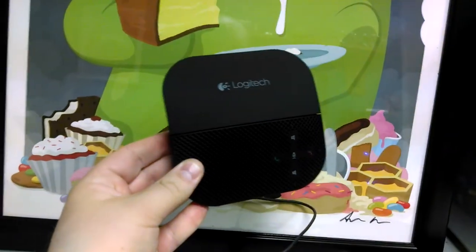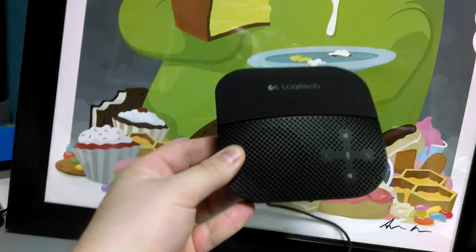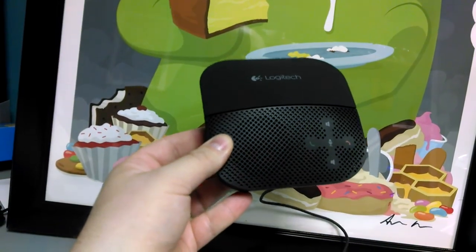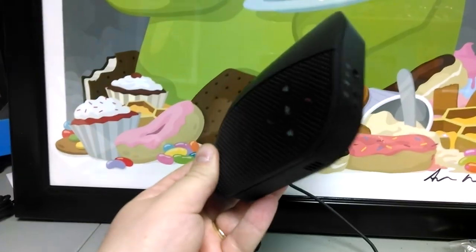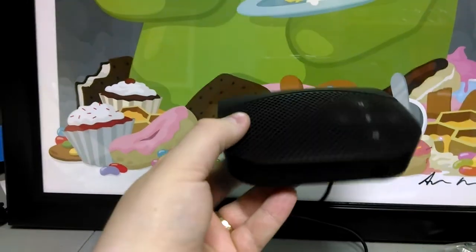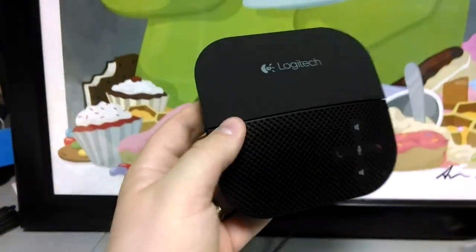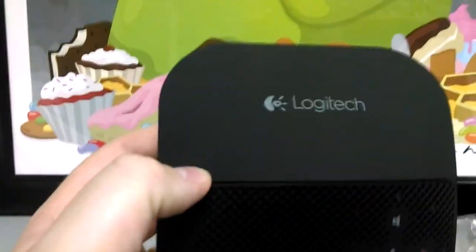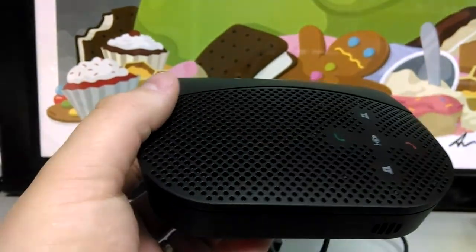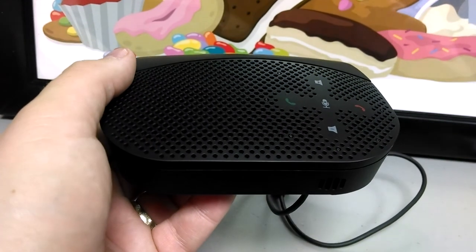Once again, this is the Logitech P — as in Peter — 710E, as in Edward. The P710E. A business class Bluetooth and USB speakerphone by the master of accessories, Logitech. Once again, this is Brian Fagioli with Betanews.com. Thank you for watching, and have a great day.